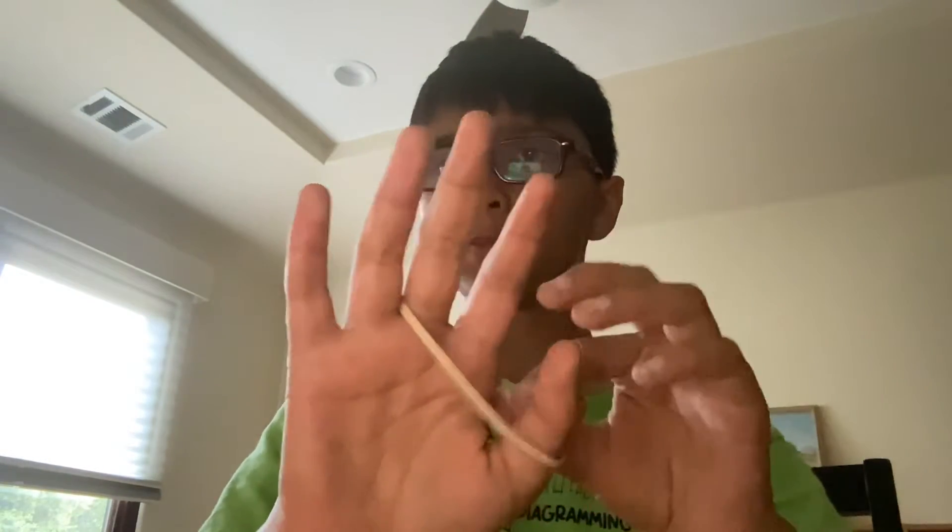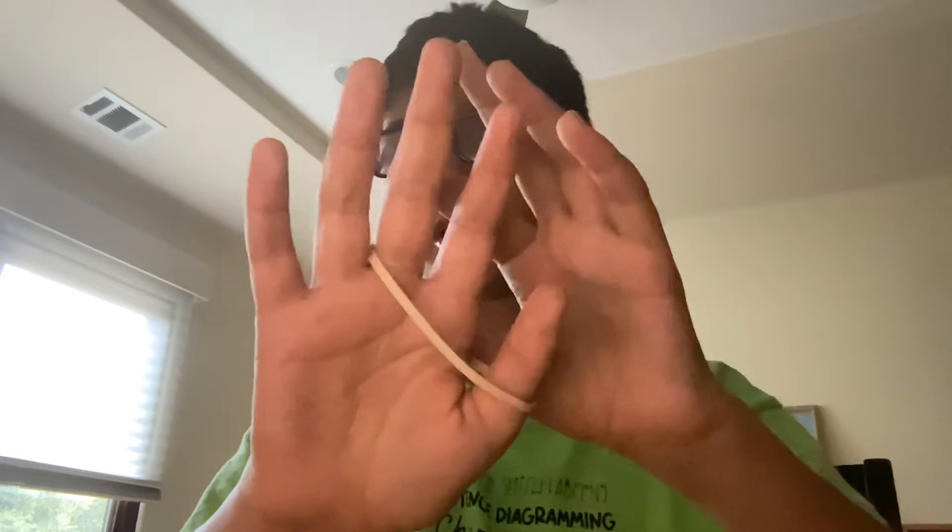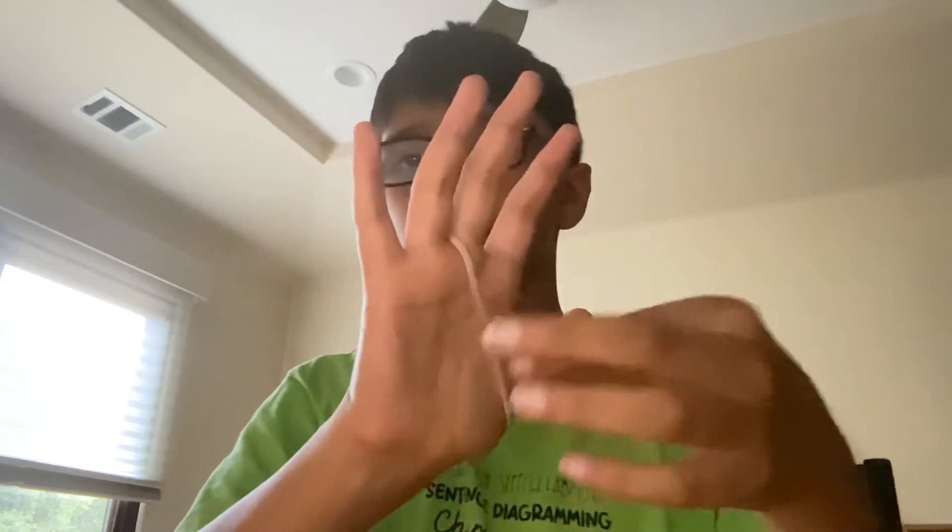Here's what you're going to do: put a rubber band on your middle finger, first finger, and thumb. Take this part of the rubber band and wrap it around like this, keep doing that until you get here, and then close your thumb like this. This will create the illusion that the rubber band is in your ring finger and pinky.